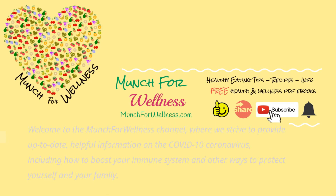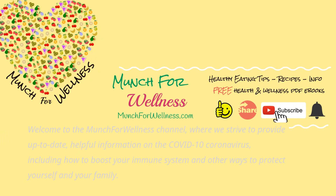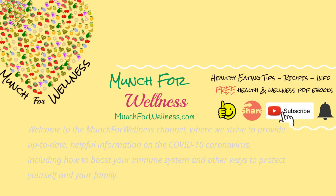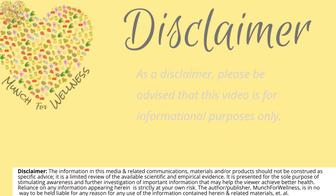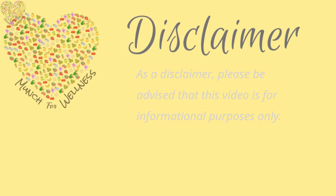Welcome to the Munch4Wellness channel, where we strive to provide up-to-date, helpful information on the COVID-19 coronavirus, including how to boost your immune system and other ways to protect yourself and your family. As a disclaimer, please be advised that this video is for informational purposes only. Now on to today's topic.